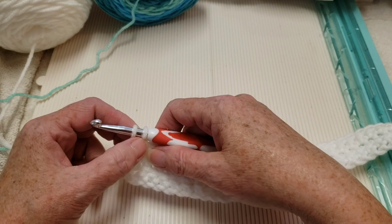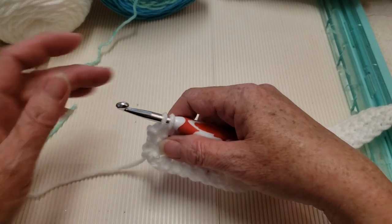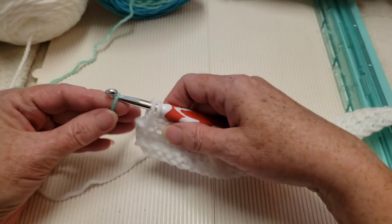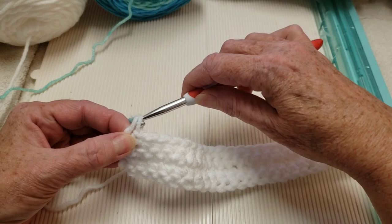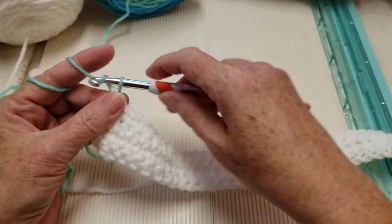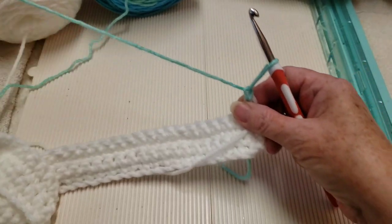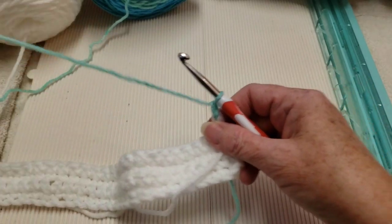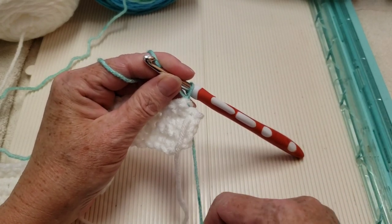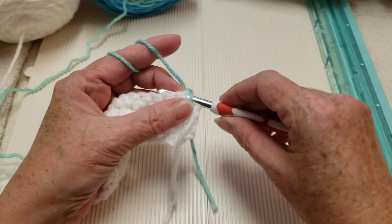Now we have our four rows of single crochets done. For that last single crochet, don't complete it — we're going to change color. Drop our neutral color and pick up the next color, then finish off that single crochet by pulling it through. Chain one and turn. We're not going to cut that other yarn off. Pull the first stitch a little tighter.